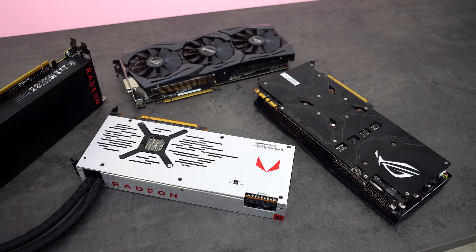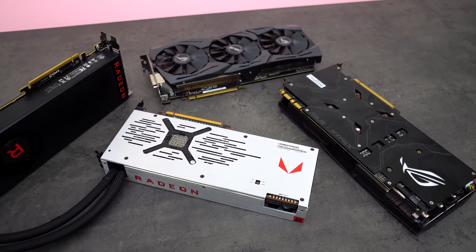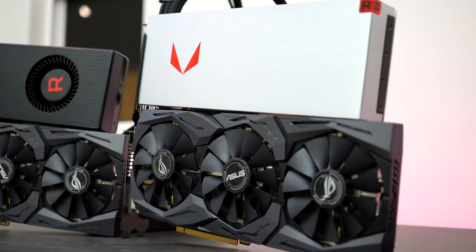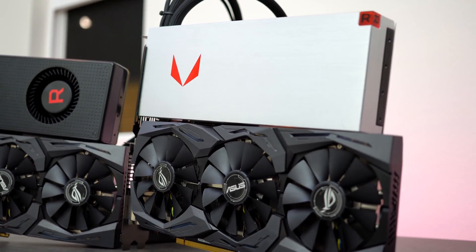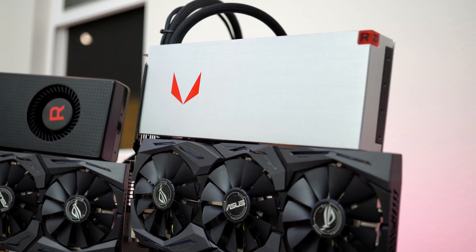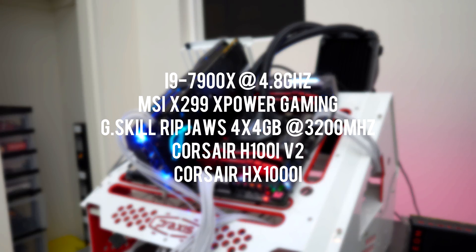I will be comparing these two GPUs against the ASUS Strix GTX 1070 and the 1080, since those are the cards they are competing with. Unfortunately I don't have the Founders Edition on hand, so I decided to stick with the same brand GPU to keep things more consistent. This is the testbed I ended up using, so without wasting any more time, let's dive right into the benchmarks.